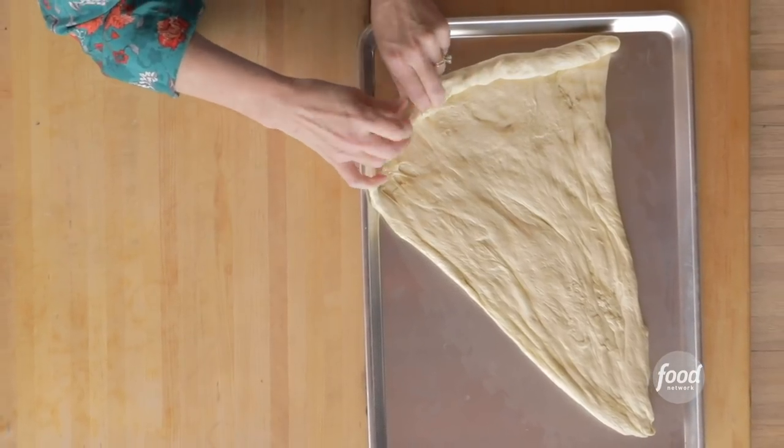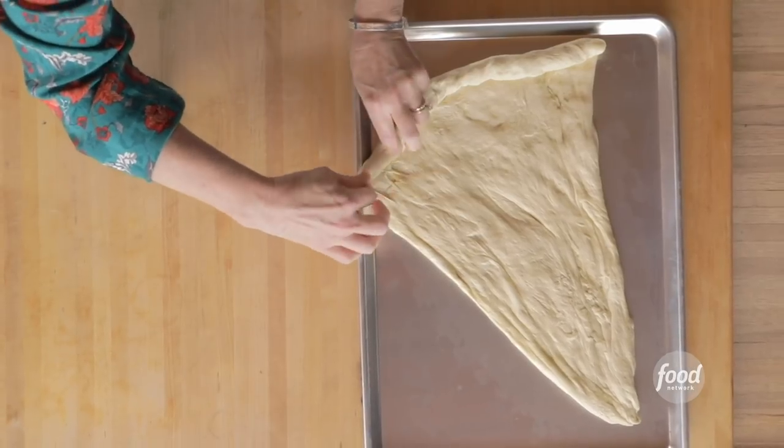I'm literally forming it into the shape of a big slice of pizza. Emphasis on big. This is basically going to be a whole pizza. It's just not going to be round or oval like my pizzas usually are — it's in the shape of a pizza slice.